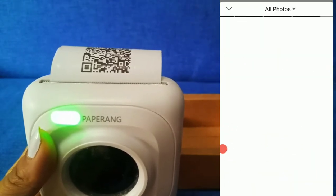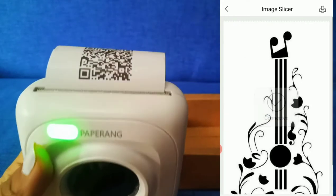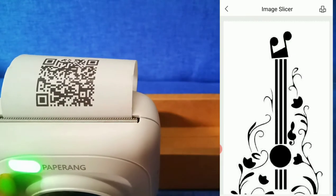Open the app and click Image Slicer, then select your design. Remember to have one design to be printed one at a time.